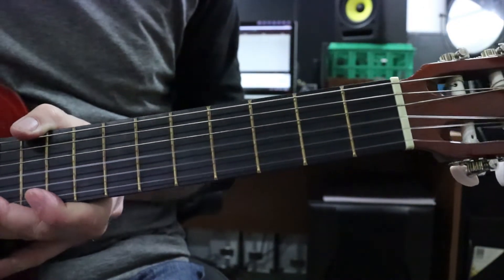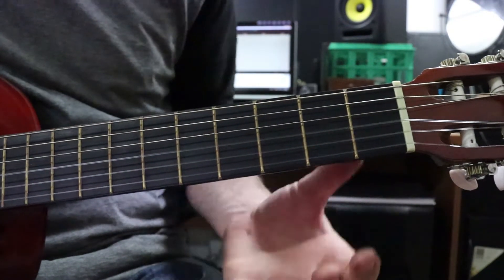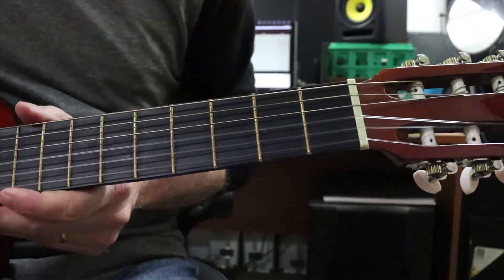We're going to learn how to play some power chords. Power chords are essentially just an easier way to play some chords if you're finding the big versions of the chords are too tricky to play. It's a nice, quick, easy way we can get some songs under our belt as well.